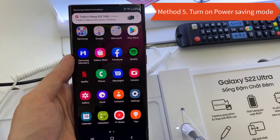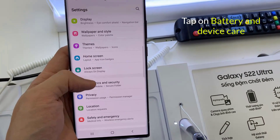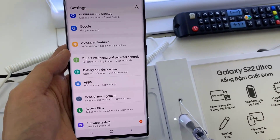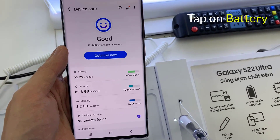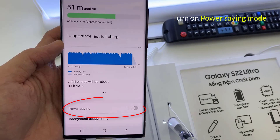Method 5: Turn On Power Saving Mode. Go to Settings and tap on Battery and Device Care. Tap on Battery, then turn on Power Saving Mode.